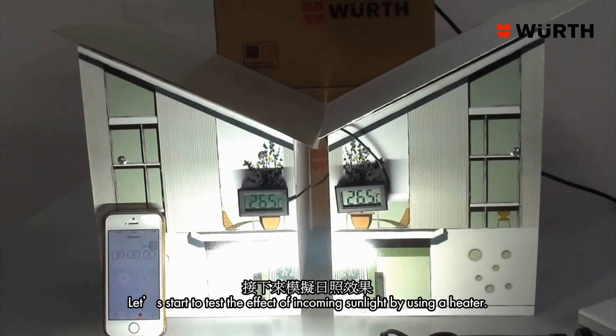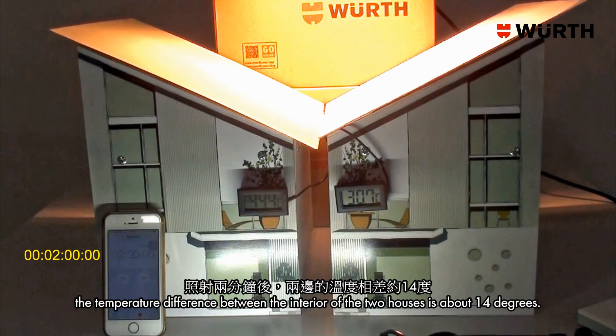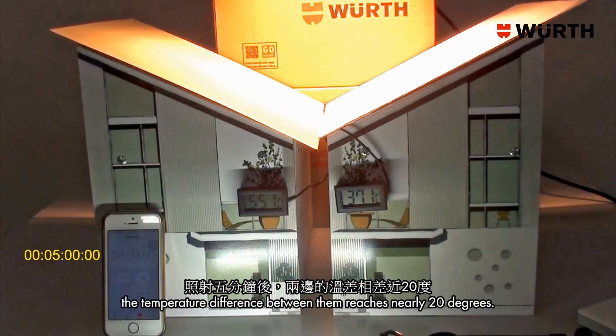Let's start to test the effect of incoming sunlight by using a heat lamp. Two minutes later, the temperature difference between the interior of the two houses is about 14 degrees. After five minutes, the temperature difference between them reaches nearly 20 degrees.